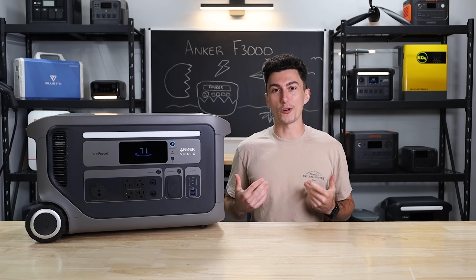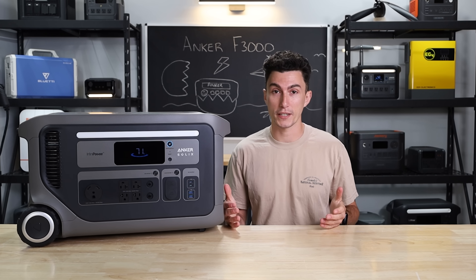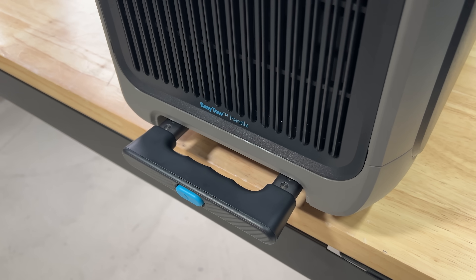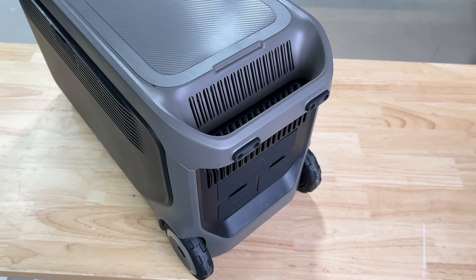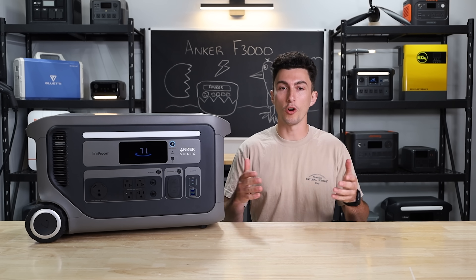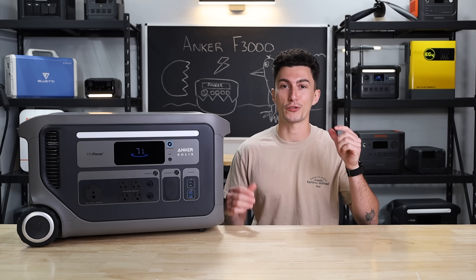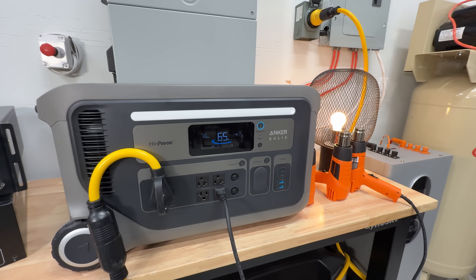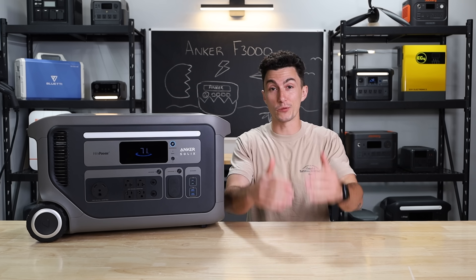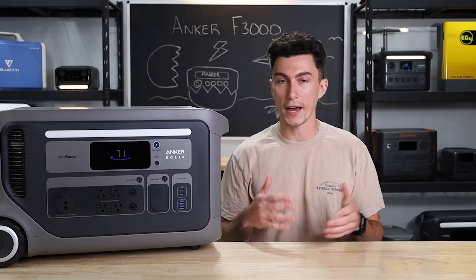Welcome back to the lab where our opinions cannot be bought. As always, with a brand like Anker, we have high expectations. They've been known to have really good attention to detail and they clearly put a lot of time and money into R&D. Their units aren't always a home run, but you hope with every new unit that they release that we're just that much closer to perfection. After our time with it here at the lab, we've been running it through some pretty good testing. We have some things that we really like about this unit, as well as some potential red flags, depending on how you want to use it.